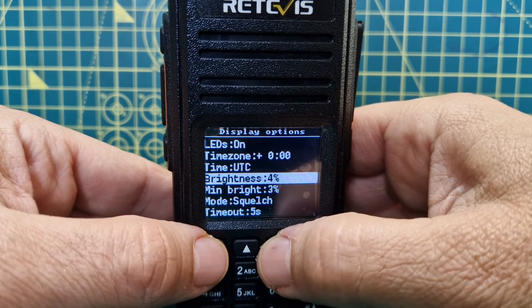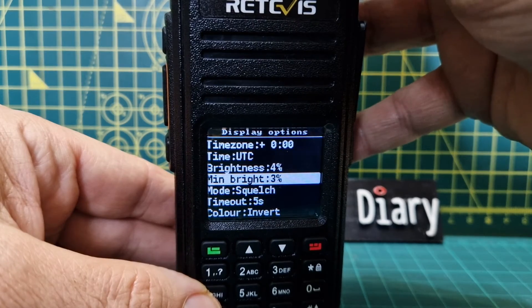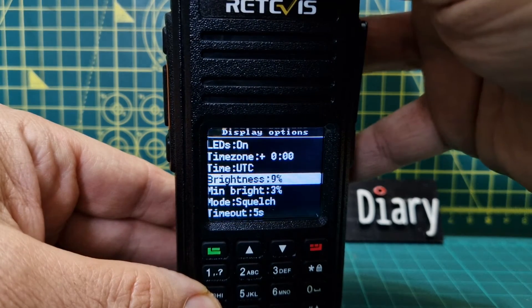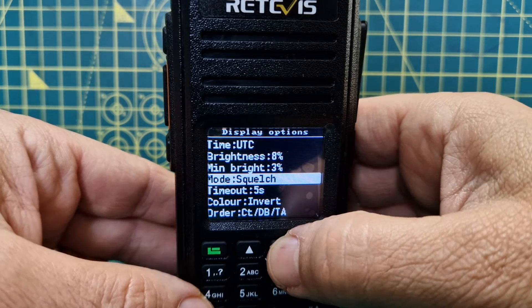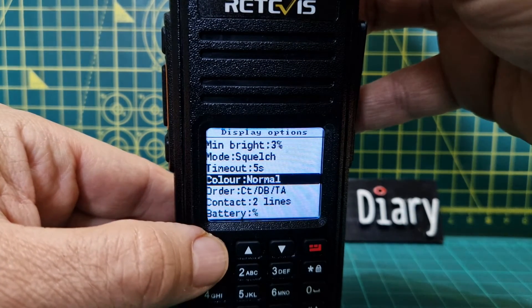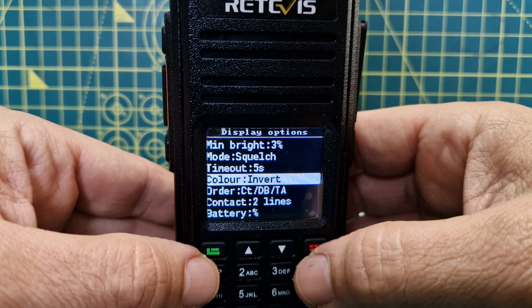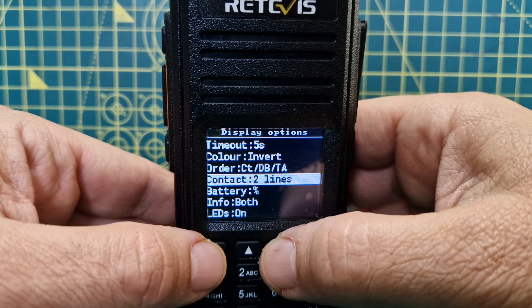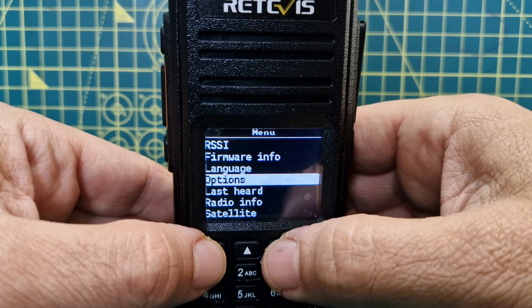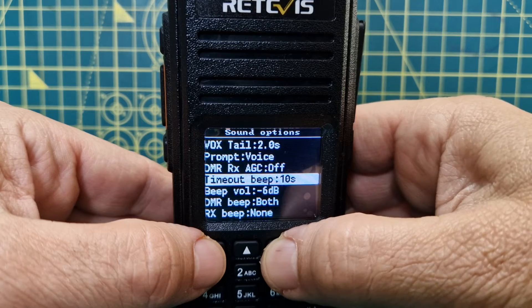Display options - brightness. You can't turn the brightness up and down on the RT3S, but watch this. That's the minimum brightness, go up one - we can actually do the brightness, and we can even invert the color. I've got it dim quite low because we're on the radio. Turn the channel knob and it goes black and white. The RT3S has only had OpenGD77 for about six months, so keep an eye on that website - opengd77.com.